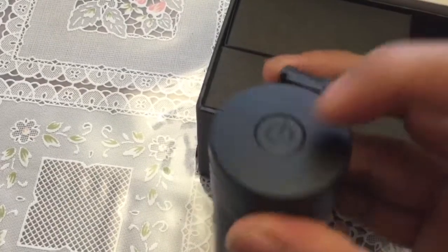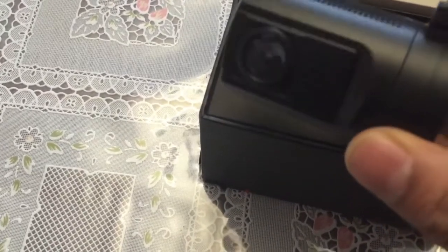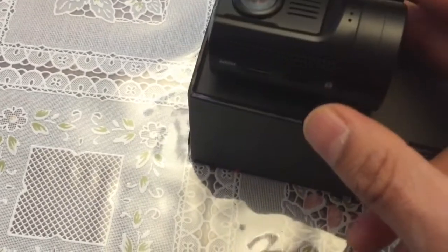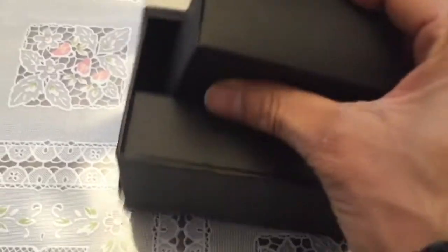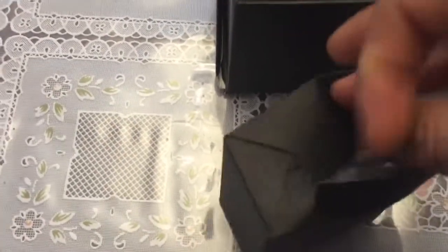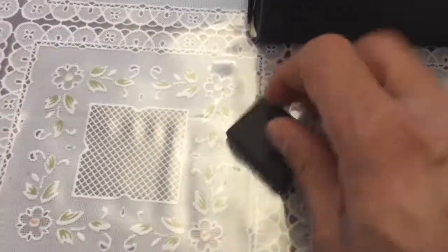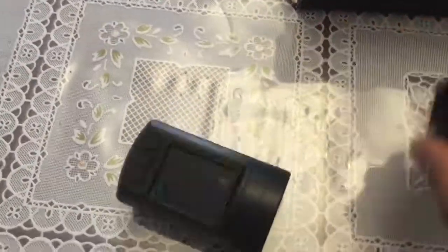That's pretty good. The power button is here. What else is in the box? Oh, it comes with a GPS, so it'll have a GPS module.